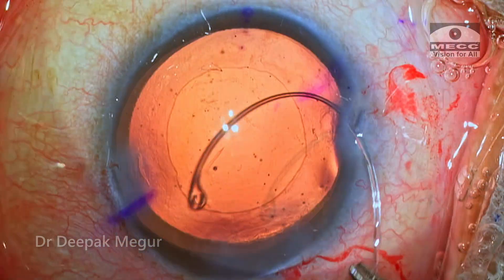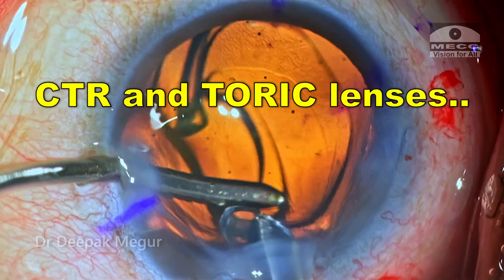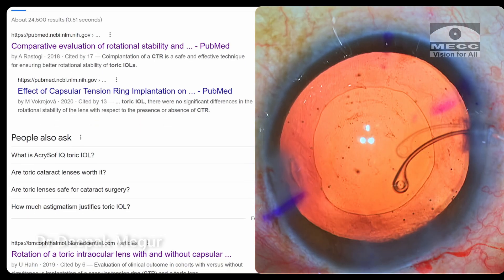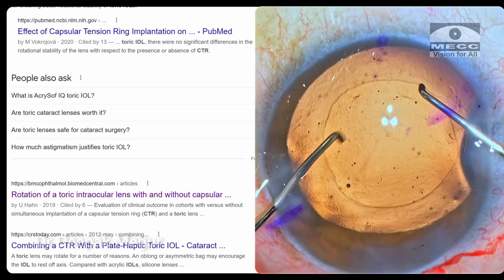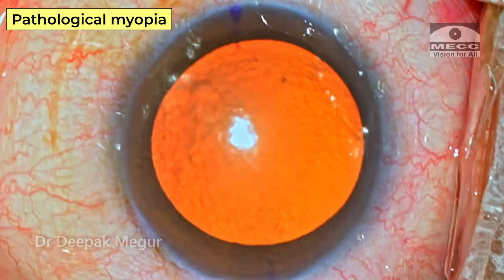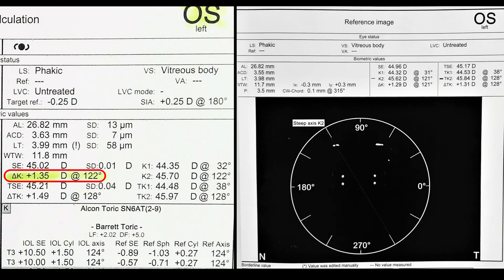Today we'll be discussing the use of capsule tension ring in eyes where we have planned toric lens implantations. Do they really help? Do they improve the outcomes? There's a lot of debate around this topic and let me share my experience with you. This is a 60-year-old lady who has nuclear cataract, she's having pathological myopia, and she's scheduled for a toric lens implantation as she has got a significant amount of pre-op astigmatism.